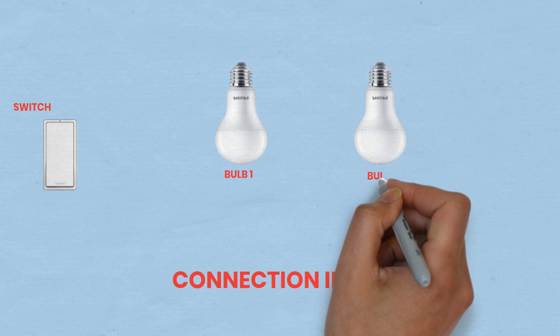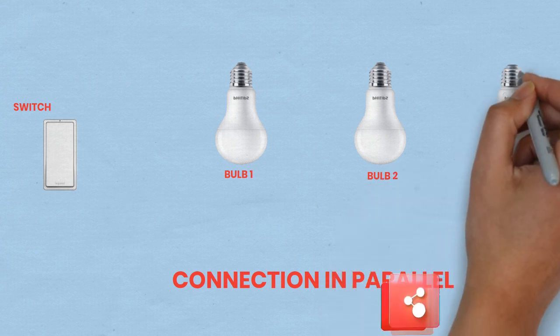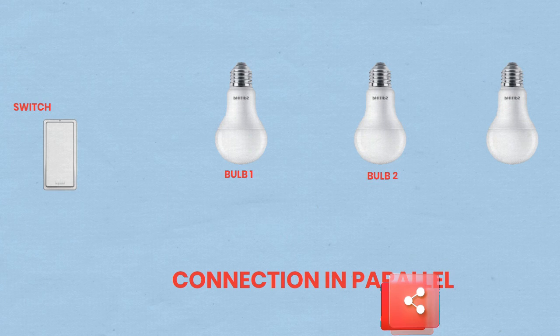Safety first. Turn off the main power supply before starting any electrical work. Verify the power is off using a non-contact voltage tester.